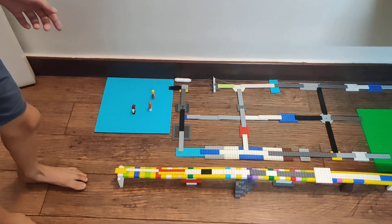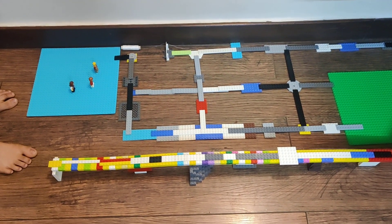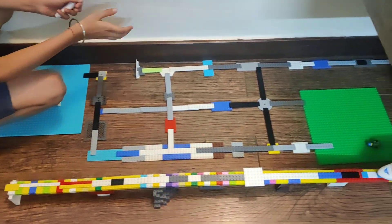Hey guys, welcome back to my channel! Today, guess what — I've made rainbow tracks out of Lego. I'm even going to show you how to make a train work. So here I have some thread.